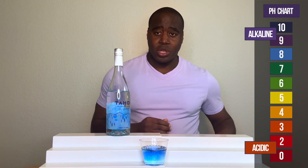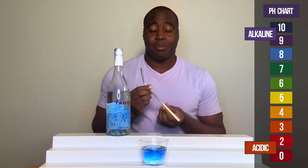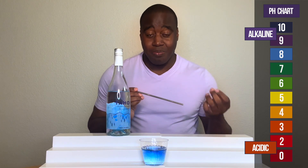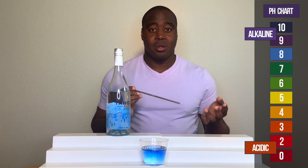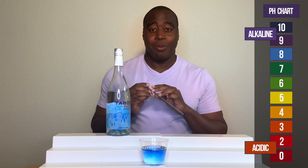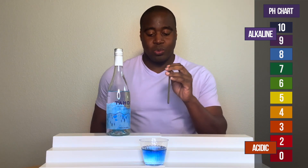But I want to see how good it is at battling acidity. So what I'm going to do is blow into it — blow some carbon dioxide into it. If it's a strong alkaline beverage, it's going to maintain that color. If it's really weak, it may go down to acidic. I've seen these happen before. So let's blow into this and see what we get.